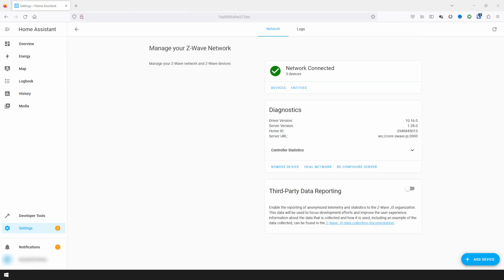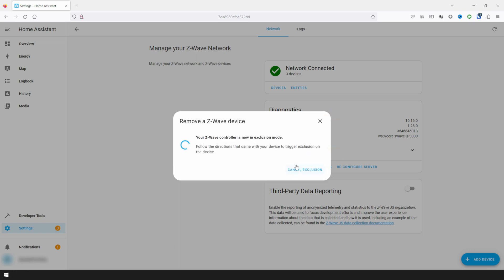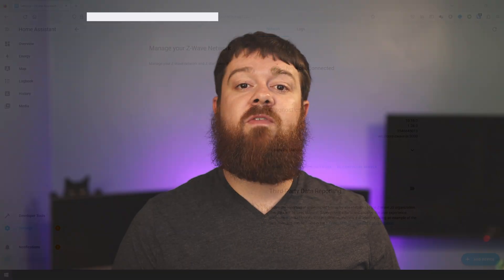To exclude a Z-Wave device in Home Assistant, click on Remove Device from the main Z-Wave configuration page and click on Start Exclusion on the new pop-up. This will put the controller in exclusion mode, where you can then trigger a Z-Wave device to be excluded. This process is typically used when removing a device from the hub, but is also sometimes needed to pair a new device. Once a device is excluded, the hub automatically exits Exclusion mode. Keep in mind that if a different Z-Wave device is triggered before the device you're trying to exclude, that device will be excluded instead and will have to be re-added. Because of this, it's best to make sure no one else is using a Z-Wave device when you plan on doing a device exclusion.